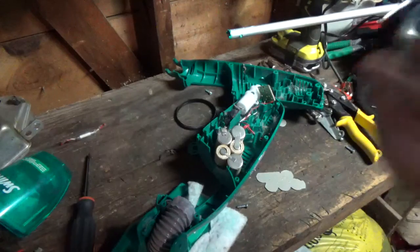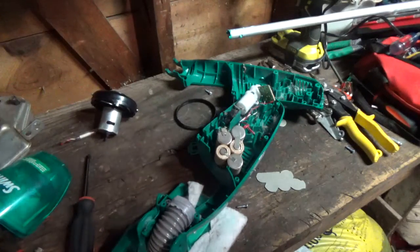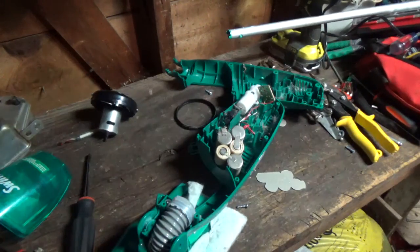Thanks for watching. This has been Aiden disassembles a small vacuum that he found in the trash at his house. Goodbye people, that's all.